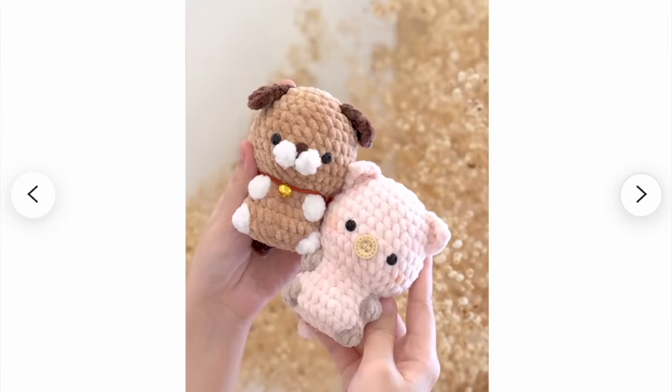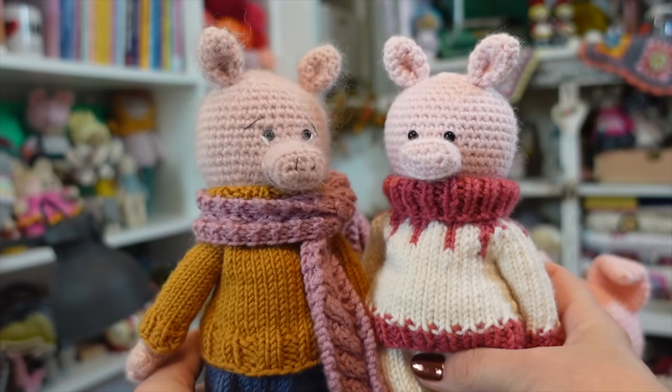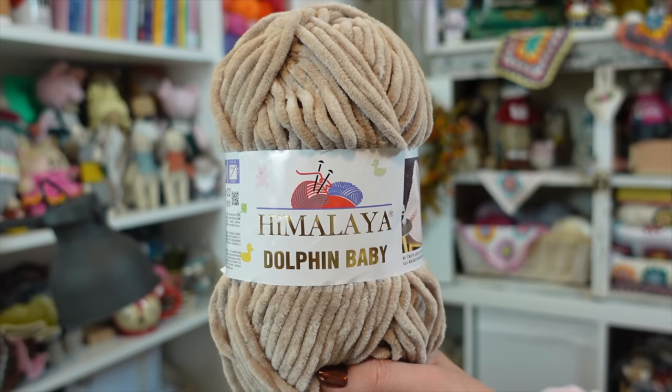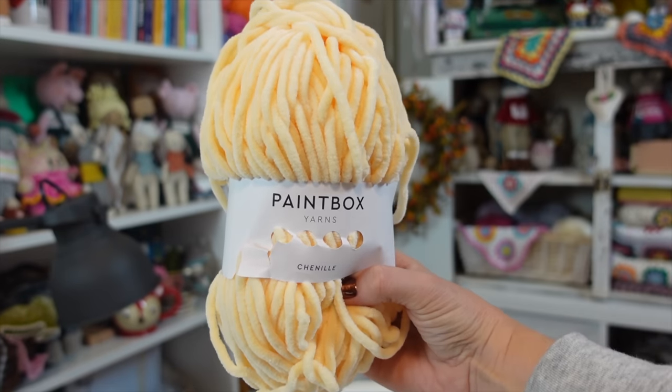I decided I had to make the little pig. I've designed a couple of pigs of my own — there's just something about them that I think is so cute, and this one is going to be added to my little pig collection. What's great about this pattern is that it recommended the Himalaya Dolphin Baby Yarn, but there's a link in the pattern to check out all other yarns of exactly the same weight and yardage as perfect substitutes. I found two additional yarns to test against the Himalaya Dolphin Baby: the Premier Parfait Chunky and the Paintbox Yarns Chenille.